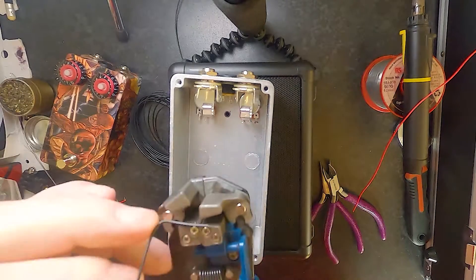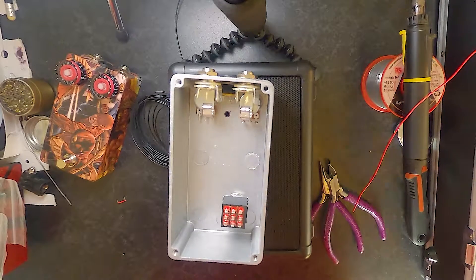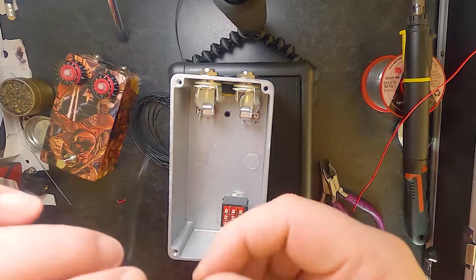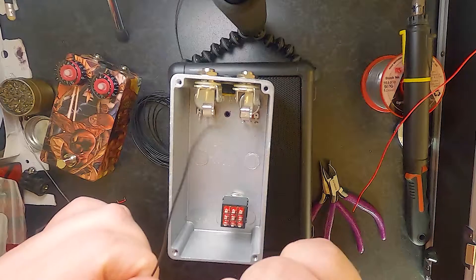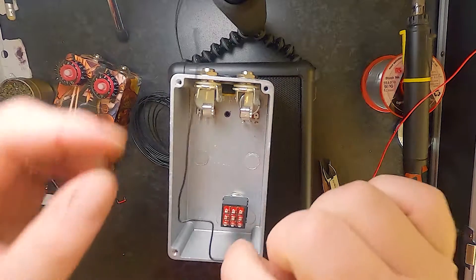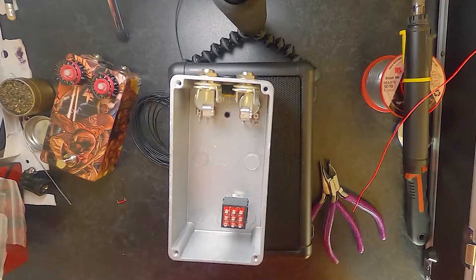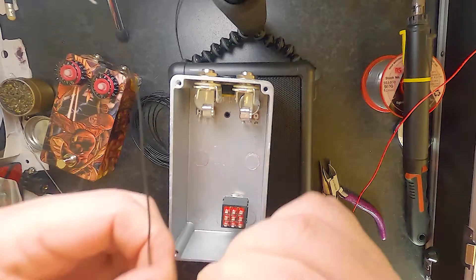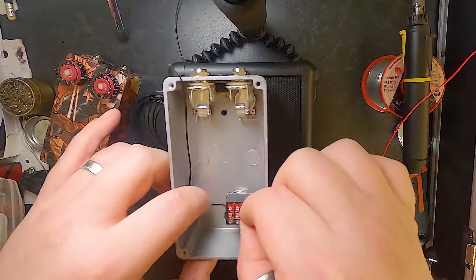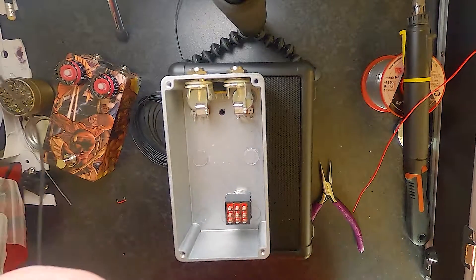I also apologise if I come out of focus or out of shot or anything like that. I just want you to see what's happening in the pedal rather than what's happening on the outside. This is probably not going to be that neat wiring - I'll probably redo it. But for the purposes of this video, I'm just going to wire it in.